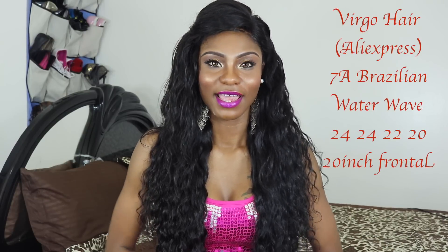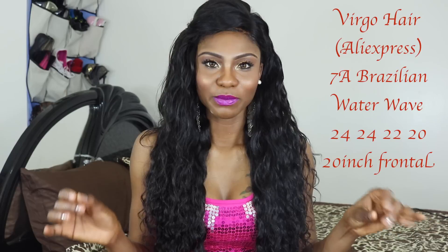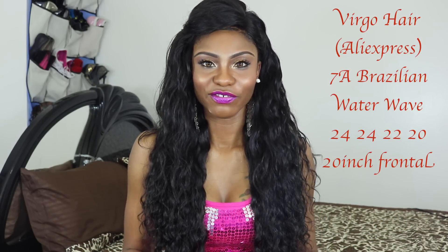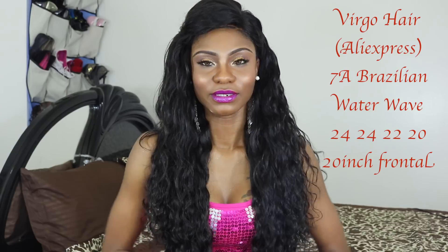Hi everyone, welcome back to my channel. This is another hair review. The name of the vendor is Virgo Hair on Aliexpress. I received four bundles of 7A Brazilian water wave and a 13 by 4 lace frontal. I installed all four bundles and as you can see it's very full. I love this hair — it is perfect.